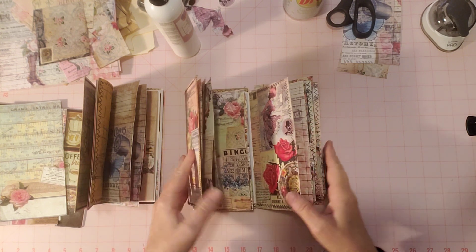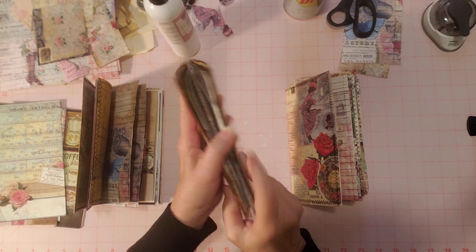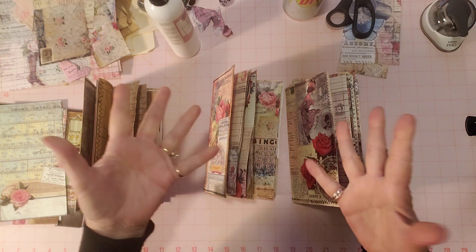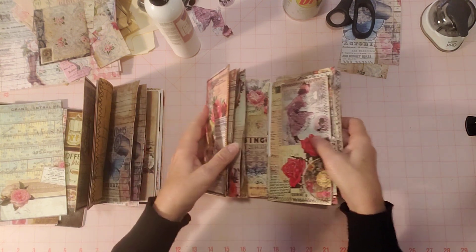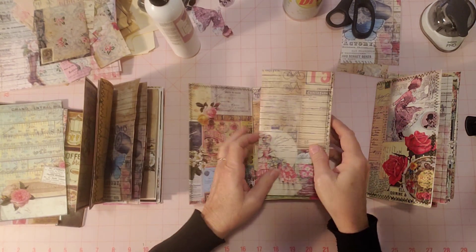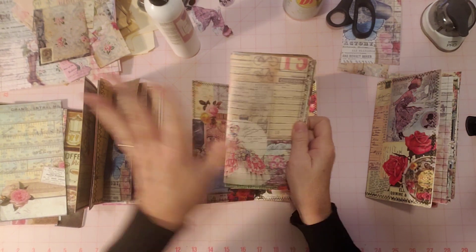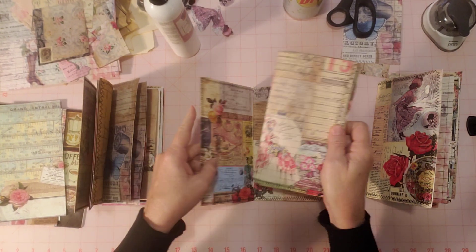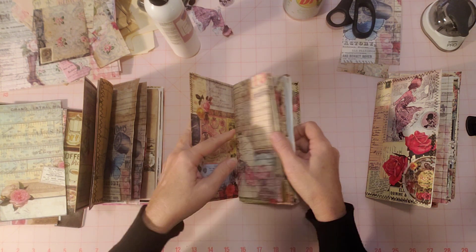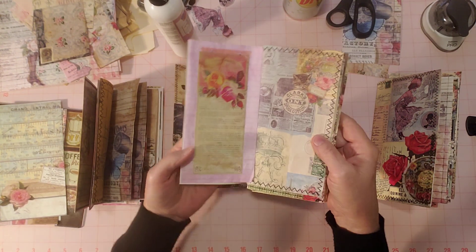I was going to give you an update on the Tsunami Rose Traveler's Notebook Journals and show you what I came up with for another page. I'm doing them all pretty much the same, although they have different patterned pages from Tsunami Rose. There are just so many pages — I decided to make three journals when I divided them up.